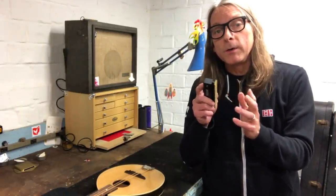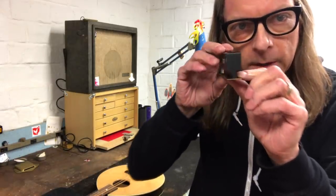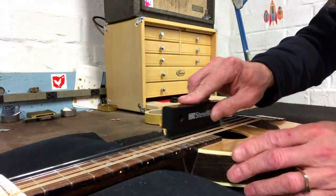What separates the fret bar from other leveling beam style tools is it has this eye beam kind of shape cut into it. What that does is it allows you to level frets with the strings on.